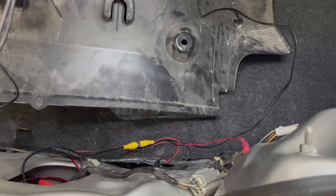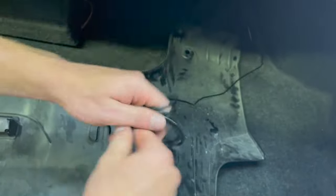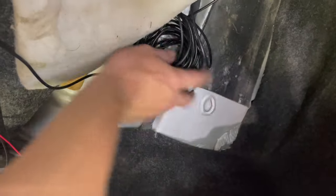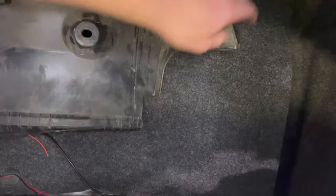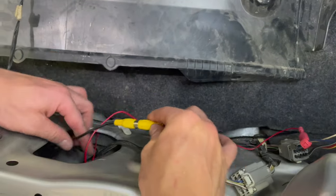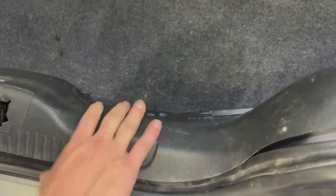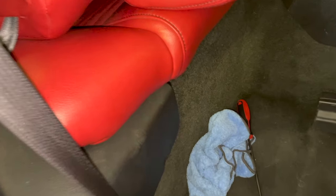Then we're going to run it across through here, down this whole side, and get it all tucked inside of there. After that, we'll run it up underneath this plastic piece all the way through and up. We're going to take all of that excess wire, wind it up to try to make it look nice, then come and tuck it in here on the side and lift up this carpet panel back here, tuck it right inside of there. When we put the carpet back down it'll hide all that excess wire. We'll tuck these cords in here, then pull this panel piece back and reinstall the panel.